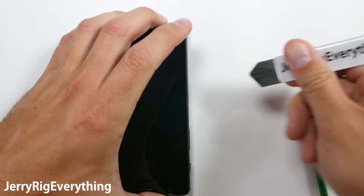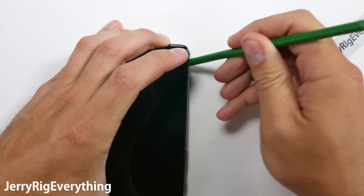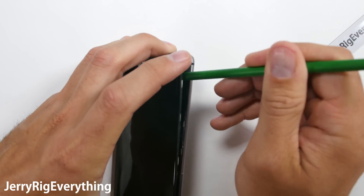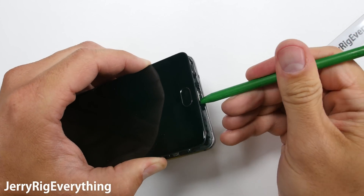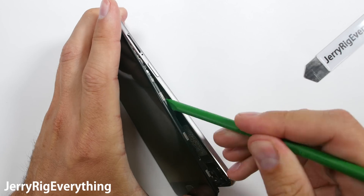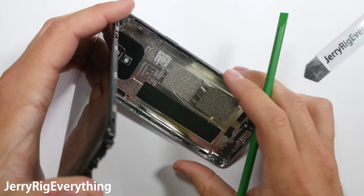I found it was easiest to start on the side of the phone. If you remember during my durability video, the screen popped out of the frame just a little bit along that center line. So I put my metal pry tool between the edge of the screen and the edge of the frame, then pried up a little bit and switched to my plastic tool as soon as possible, because metal on metal doesn't work out so well for electronics.